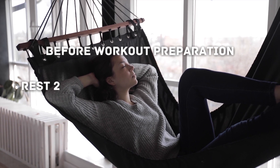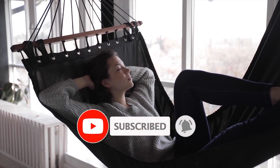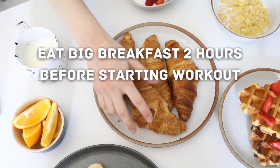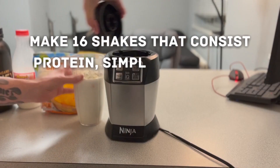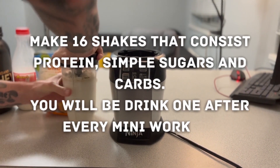Before workout preparation: rest 2 days before this arm workout. Eat a big breakfast 2 hours before starting. Make 16 shakes consisting of protein, simple sugars, and carbs. You will drink 1 after every mini workout.